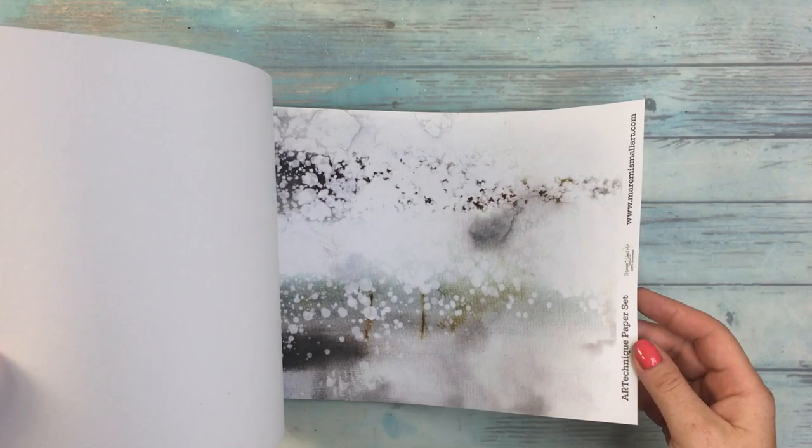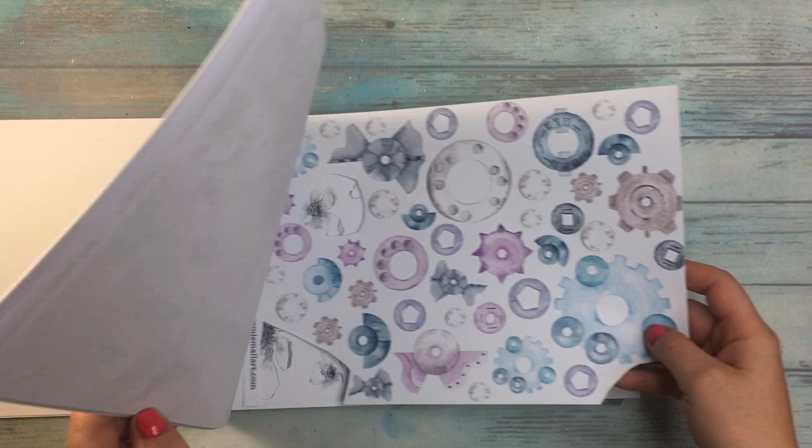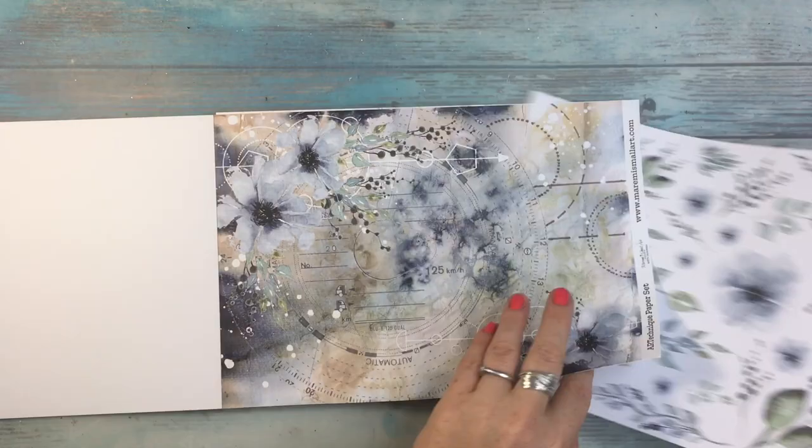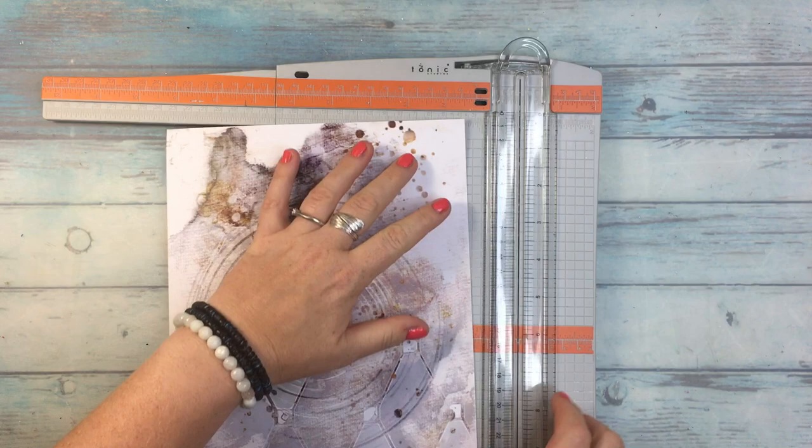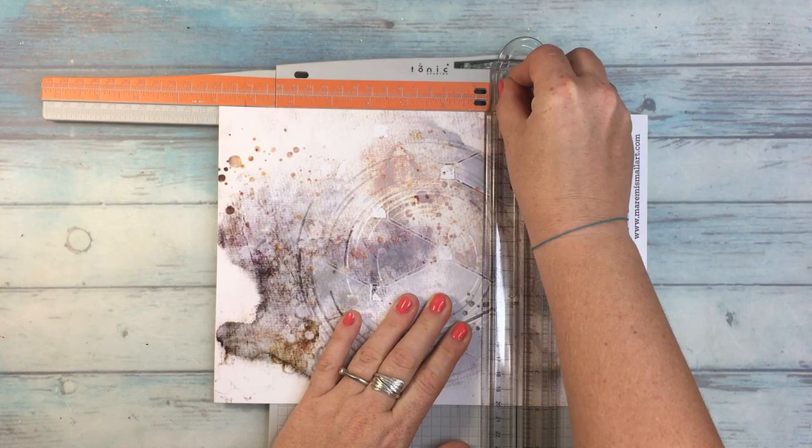I have this beautiful Art Technic paper pad from Marta Łapowska. Inside there are a lot of different papers with beautiful designs. There are elements to cut out, like the one I'm showing you right now. Also papers which are very thin, and some papers which are looking like scrapbooking papers — it's just the size is more A4 than a scrapbooking paper.